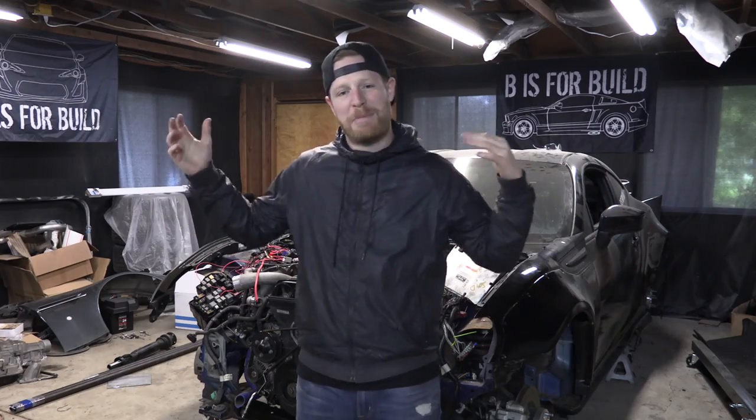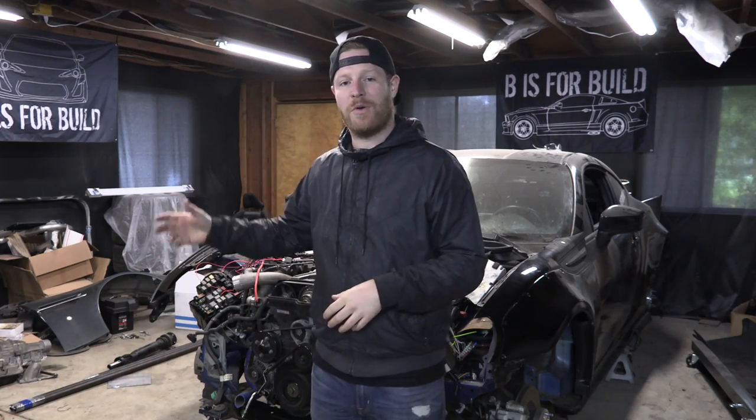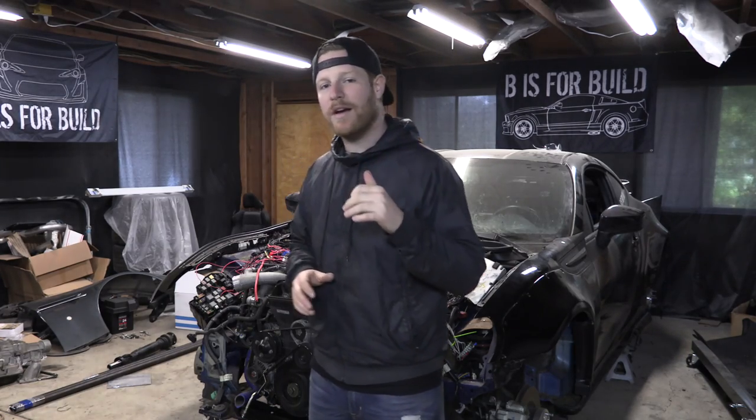Hello everybody! Welcome to another episode of Vs4Build. I'm super happy to be back. In this episode we got a lot of fun stuff going on. We got new wheels for the BRZ — they just arrived and I want to show you guys the new wheels. We're going to test fit them on the car, see how they look before we get tires put on them, and make sure everything's good.